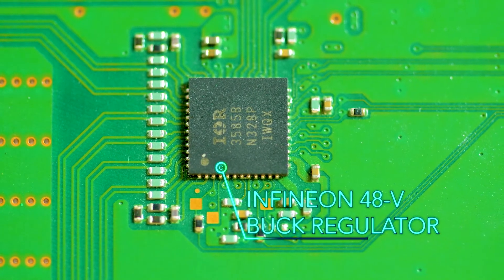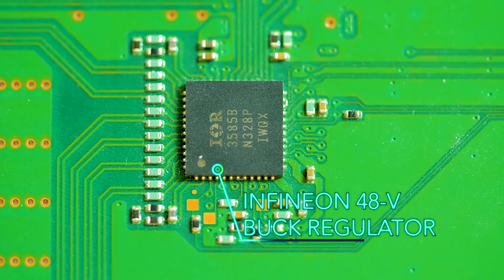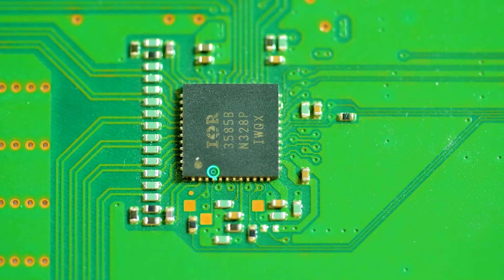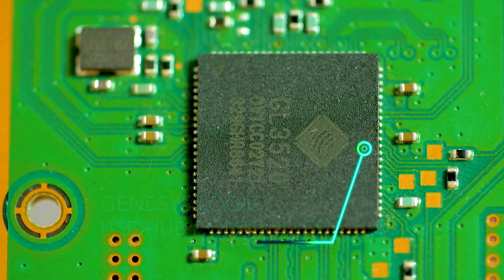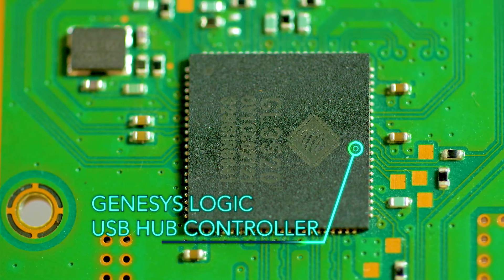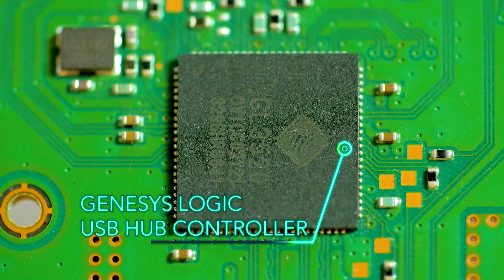Powering such ICs can be tricky because they generally use multiple power rails that must be turned on in specific sequences when the chip comes to life. Also on the bottom of the PCB lies the Genesis Logic USB hub controller chip that seems to handle the remote control ports on the PlayStation's front panel.